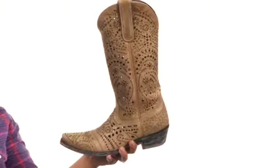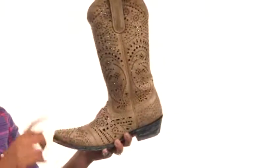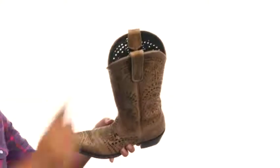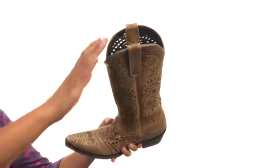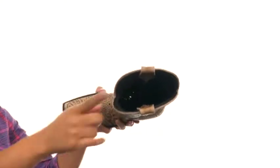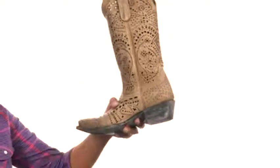This boot is made with a rich leather upper that comes with a unique all-over perforated pattern along the shaft and the foot. It's made with dual pull tabs at the top that help with on and off wear, and the inside provides soft leather lining along with a lightly cushioned leather footbed that provides added support.